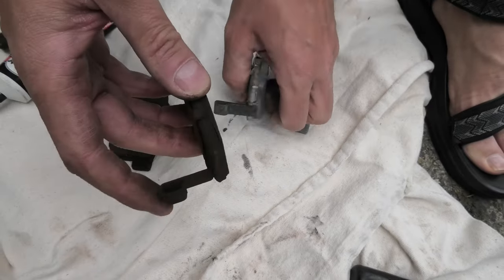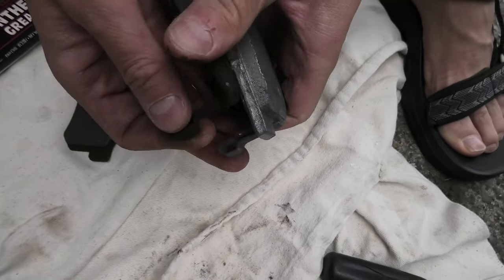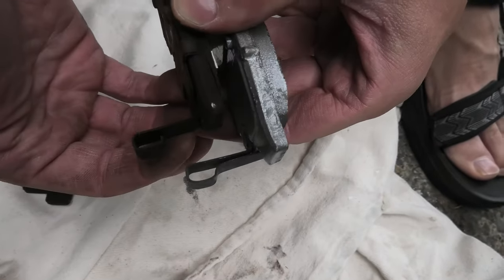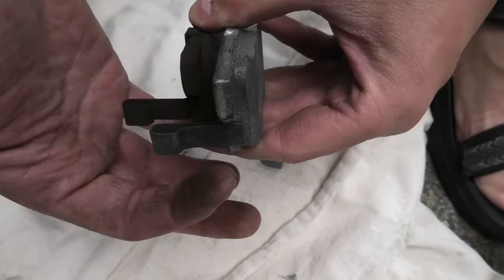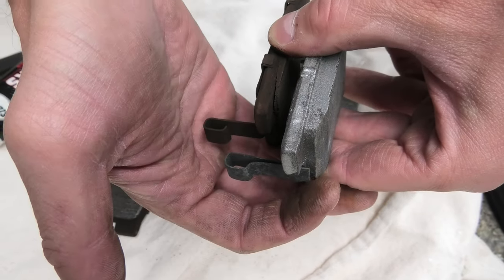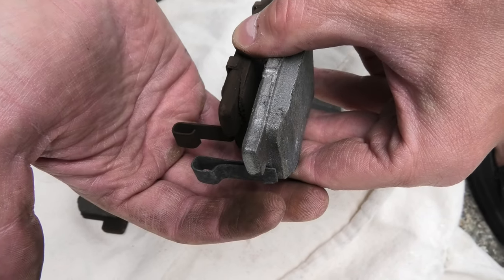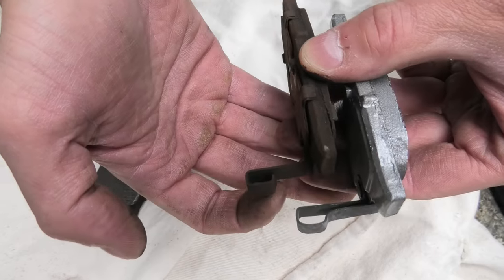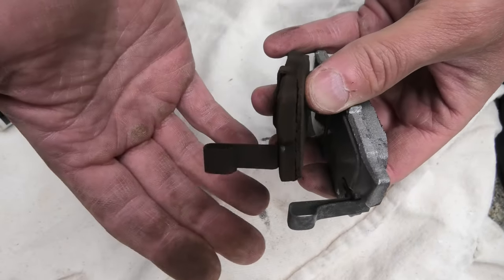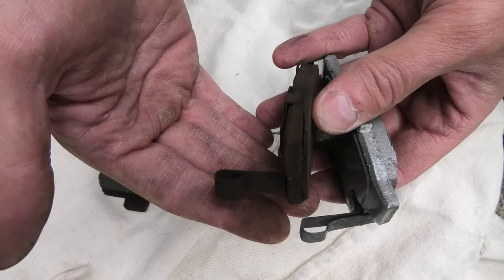Another interesting thing is the wear indicator on the old pad is slightly different — it's missing a part. This is actually the indicator: it starts making noise when your friction material is gone, signaling that the brake pad needs to be replaced. In the case of the old one, it has already fallen off and broken off, which again shows us that all of these brake pads need to be replaced.